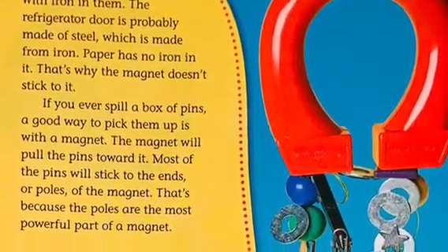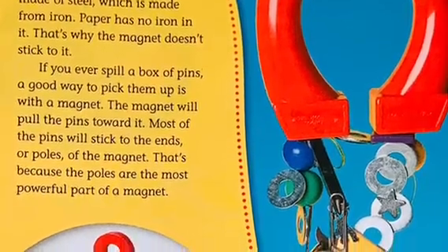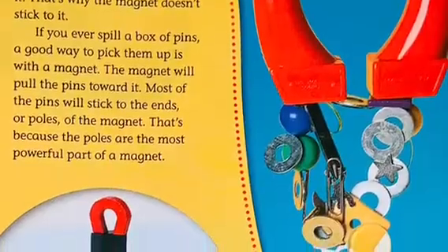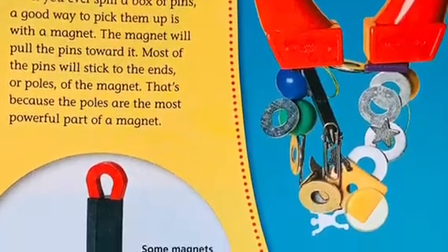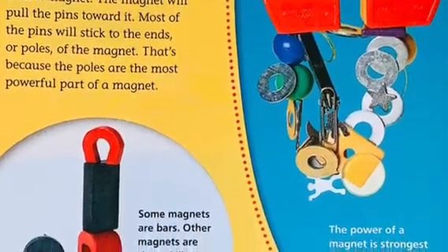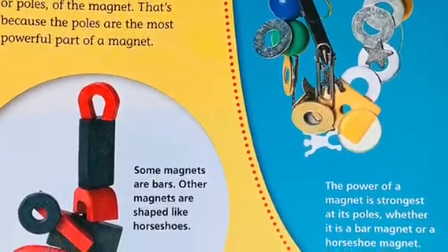The refrigerator door is probably made of steel, which is made from iron. Paper has no iron in it — that's why the magnet doesn't stick to it. If you ever spill a box of pins, a good way to pick them up is with a magnet. The magnet will pull the pins toward it, and most of the pins will stick to the ends, or poles, of the magnet.